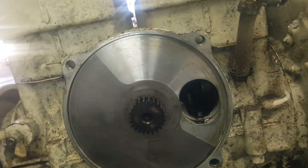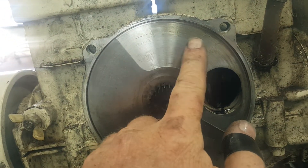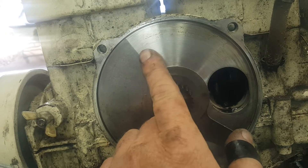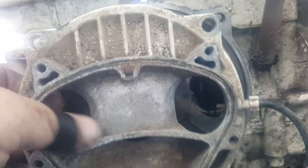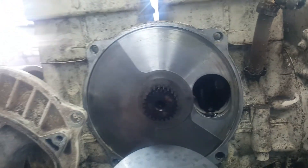Take a little bit of engine oil on your finger or a paper towel and rub this surface before you put the rotary valve on, just so it's not dry when it starts. Then put your plate on — it goes on here — torque it down to specs, and your carburetor manifold goes here. That's all there is to it.